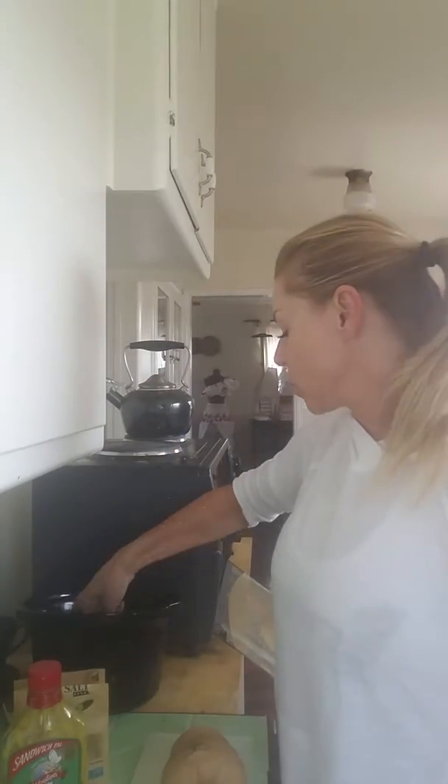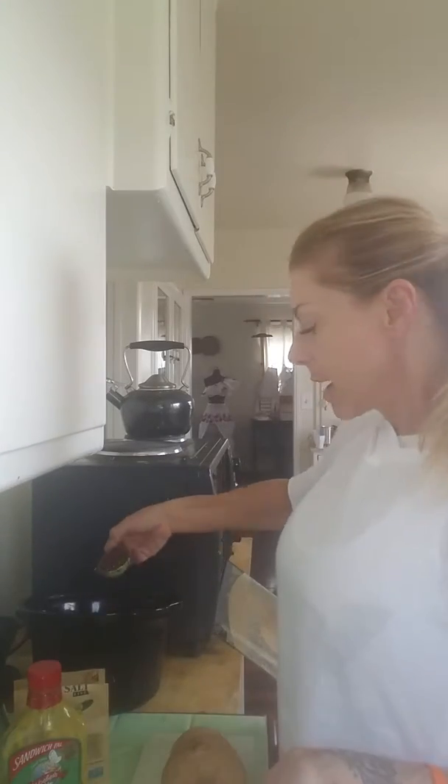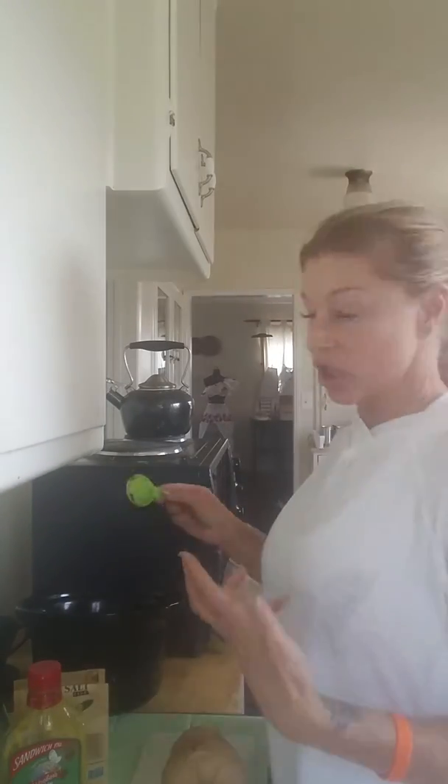We are on to meal number three. My meal number three is super simple. What I do is I cook all of my quinoa for the whole week in the crock pot. I just leave it in the crock pot, so I just take out two tablespoons of quinoa, and it just lives just like this.